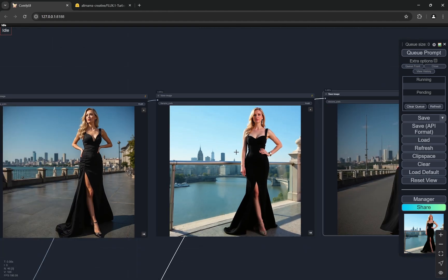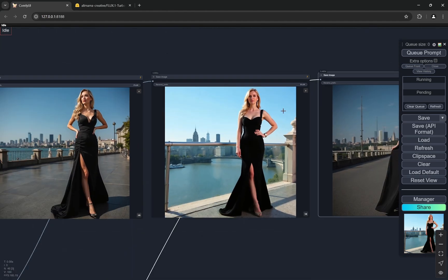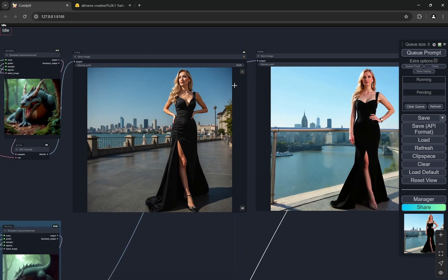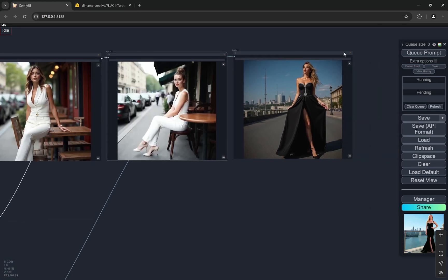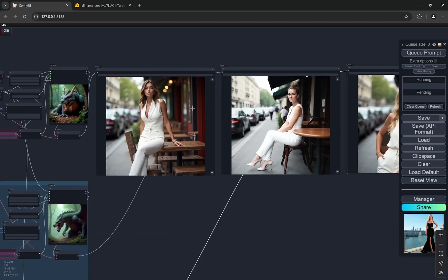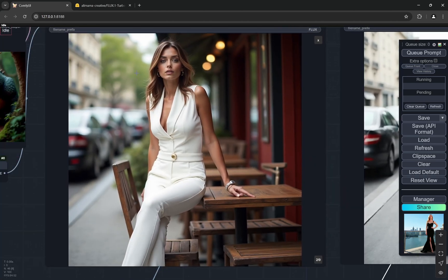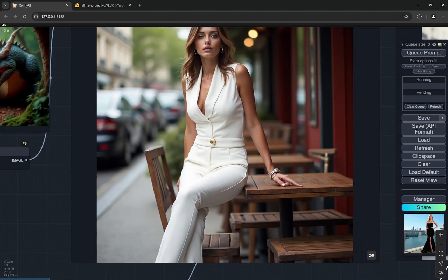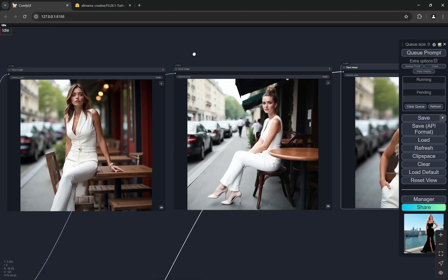I generally like to use the Hyper LoRA with the skin enhancer workflow because face and everything can be fixed, and I like that type of composition. Coming to the second image, there's a cafe-style background. For the Turbo you can see the cars, chairs — it makes sense, it looks nice. The watch is okay, there's a bracelet, the fingers look nice, there's no deformity.